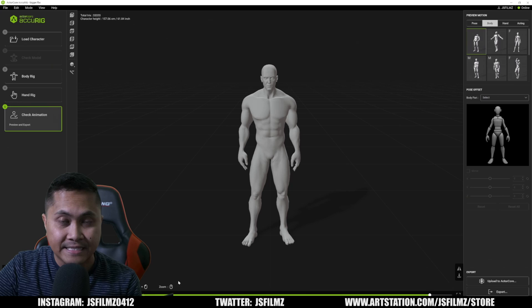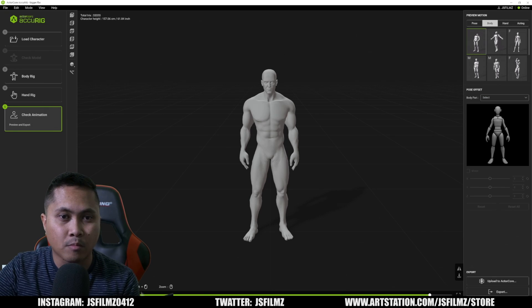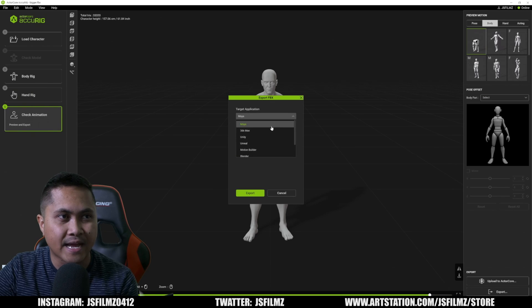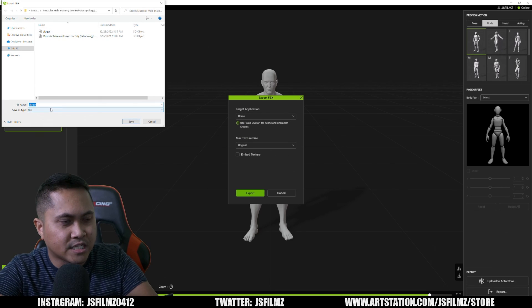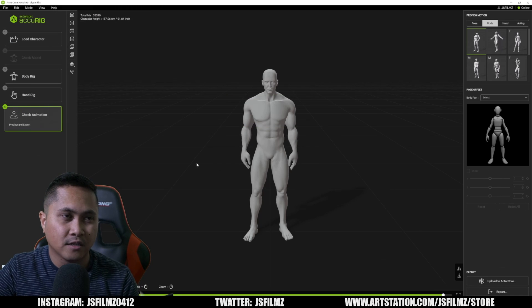If you remember four months ago when I did this, whenever we exported to Unreal the skeleton did not match whatsoever. But now it looks like they fixed it. I'll go to the bottom right corner, click 'Export', click 'Export FBX', select Unreal — you can use other software but we're going with Unreal — and I'll name this character 'man' and save it.